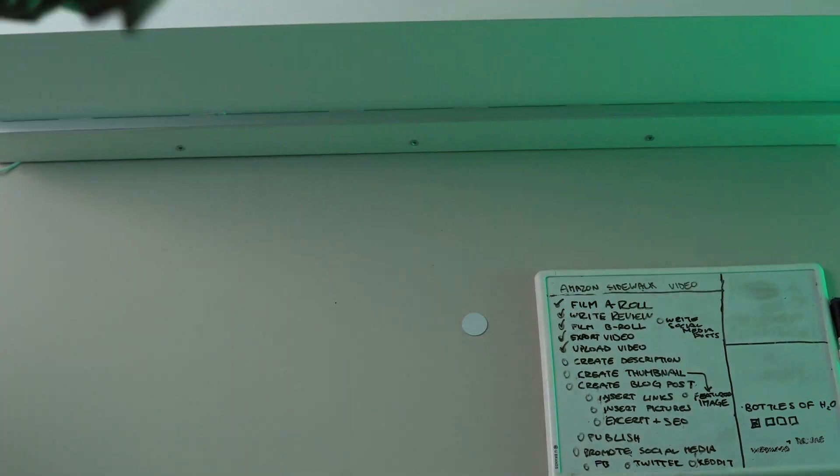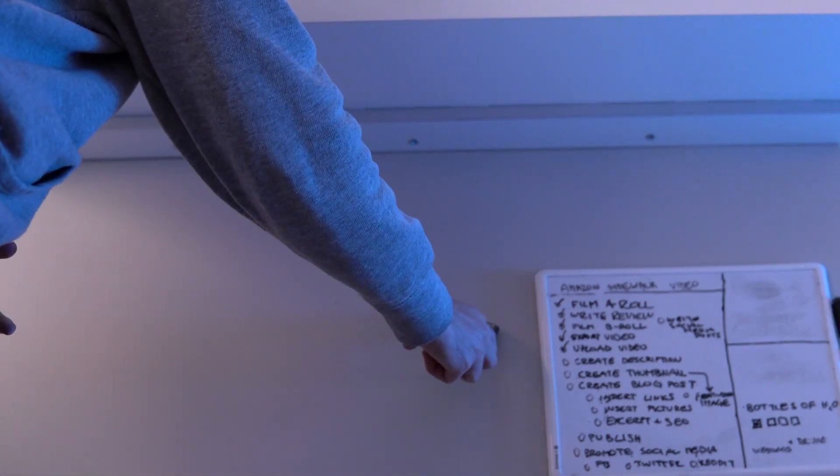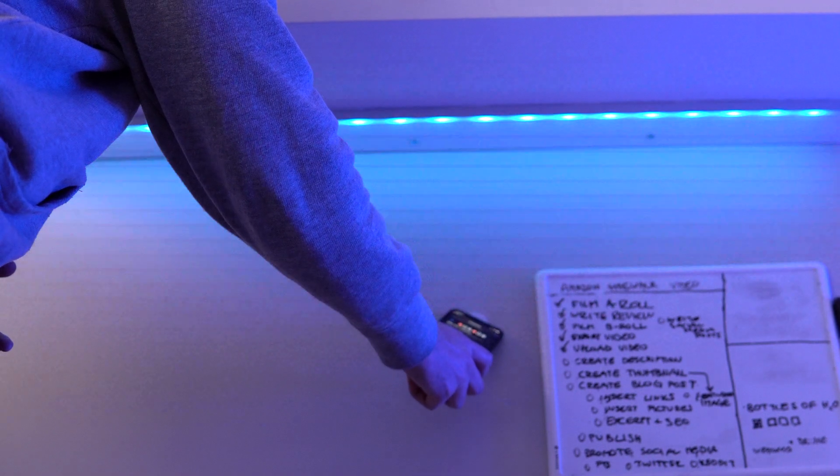For those who don't know, NFC stands for Near Field Communication, and it basically works like a digital button. You don't press it with your finger — instead, you bring your phone up to it, which also has an NFC chip inside, and you trigger a set of instructions.